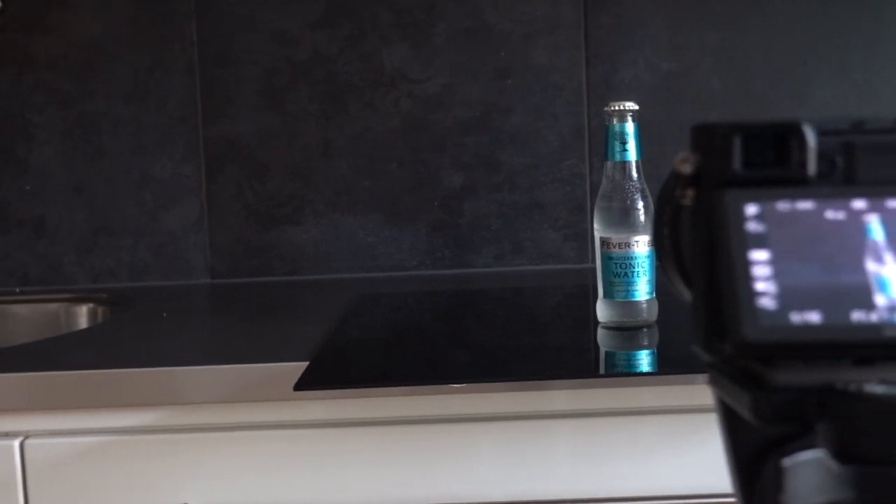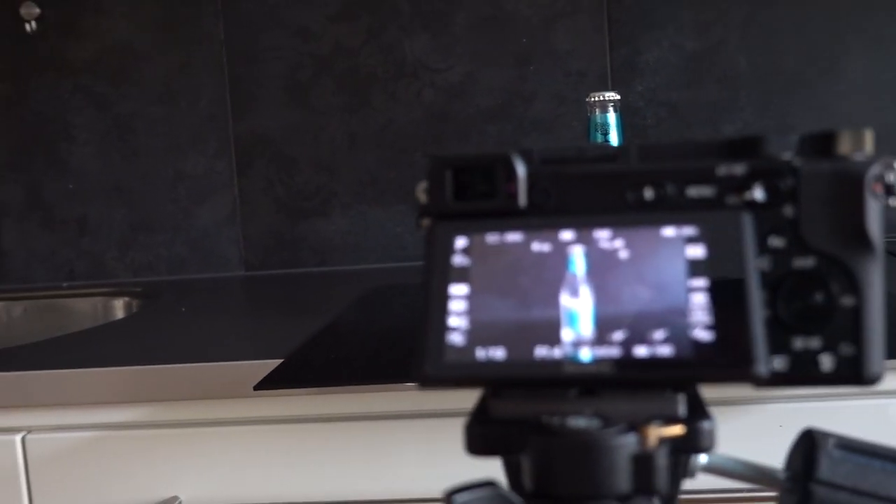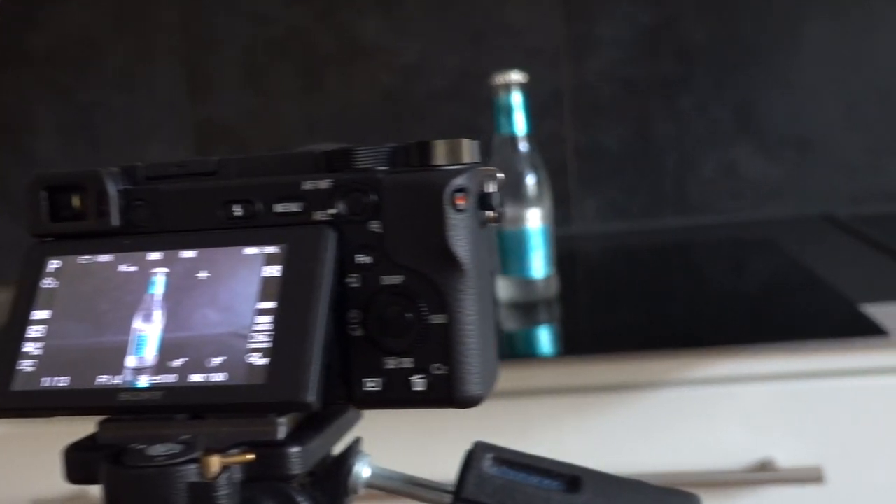I must also mention that when I'm showing you this setup right now there is a lot of daylight in my kitchen, but when I took those photos last night it was dark in my kitchen with no disturbing lights.